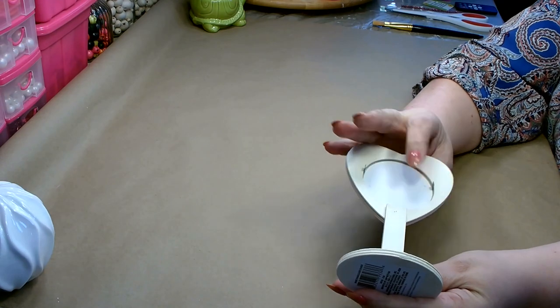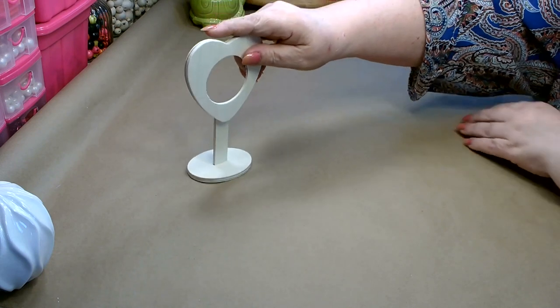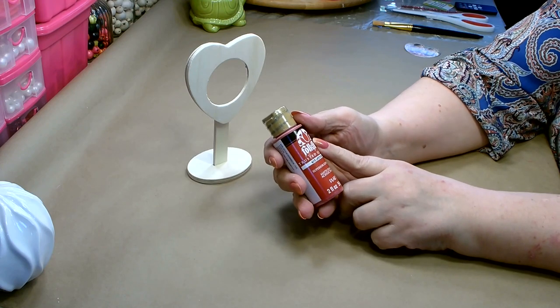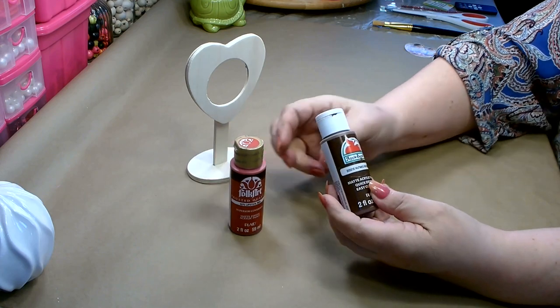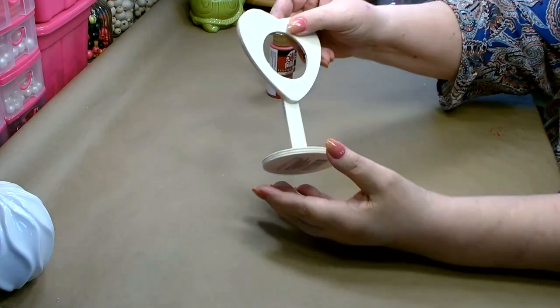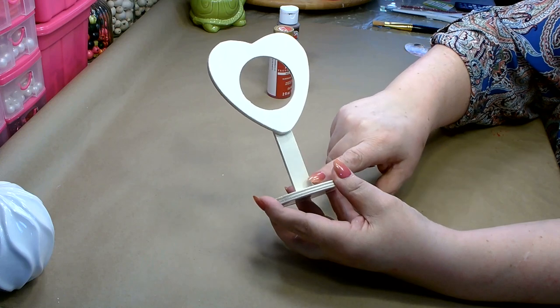You want to go ahead and bend the little prongs in the back and remove the center. We're going to paint this. You're going to need some red paint — today I'm going to use the Folk Art Lipstick Red. You're also going to need some brown paint, and for that I'm going to be using Apple Barrel Nutmeg Brown. I'm going to be painting the heart red and the base brown.